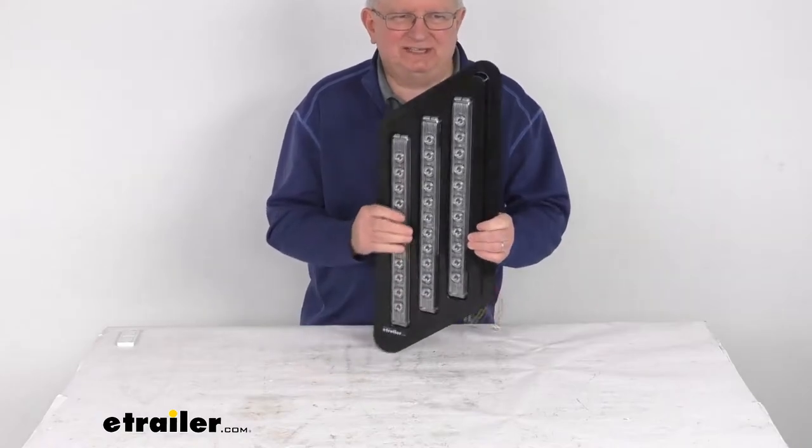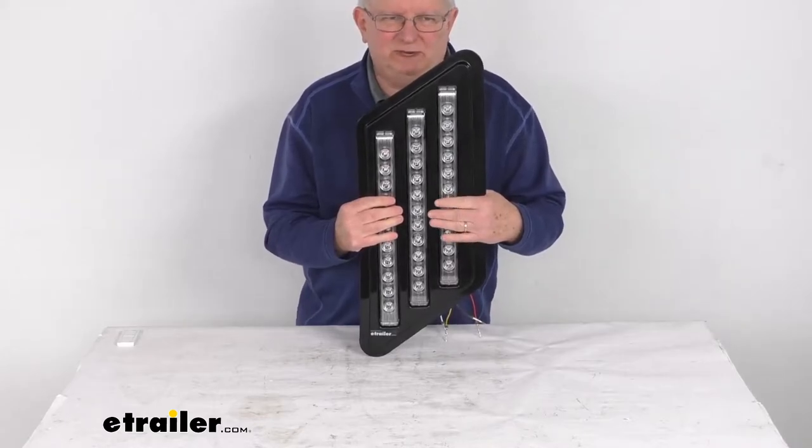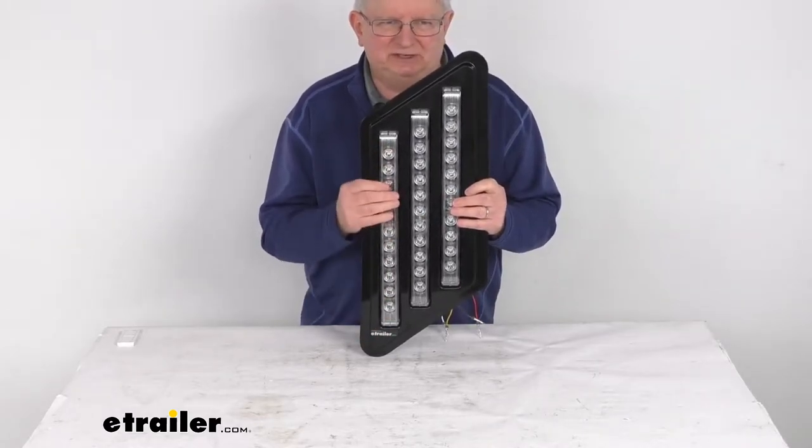This is a nice low profile taillight which will serve three functions: it gives you the red taillight, the red brake light, and the amber turn signal light.